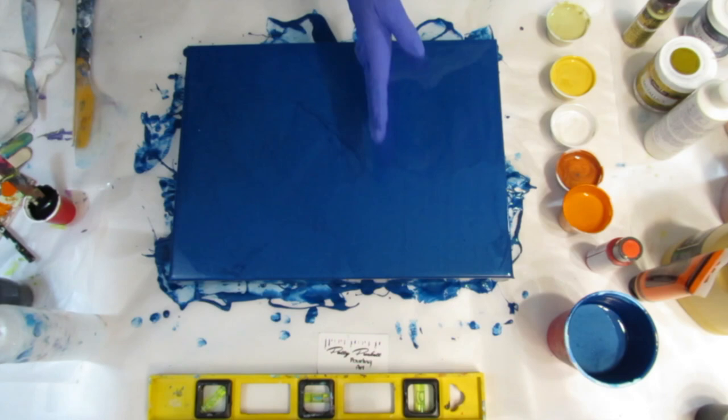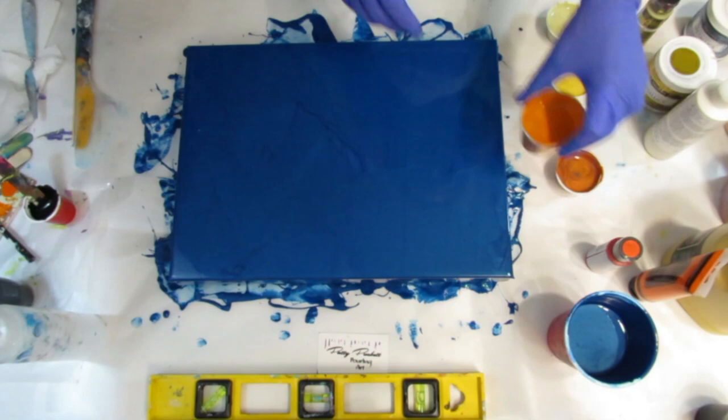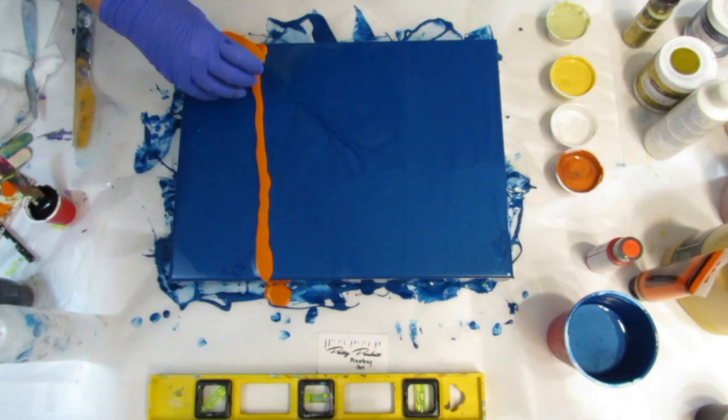And I'm going to go this way. It's easier for you to see this way, but when you hang it, of course, it's going to go vertical. So let me figure out what I want to do here. I'm going to do the orange first — go ahead and do about right here. That's not my swipe color, but it'll be the first color that gets swiped. I like orange and blue together.